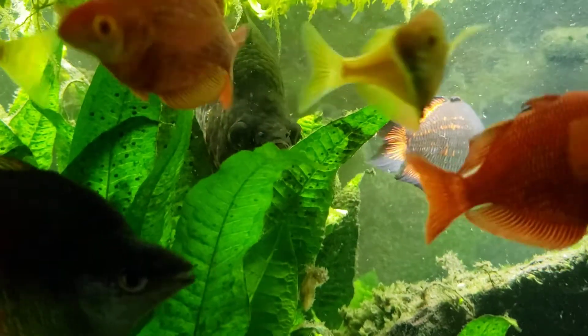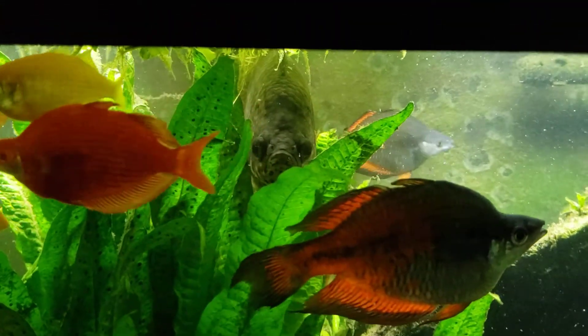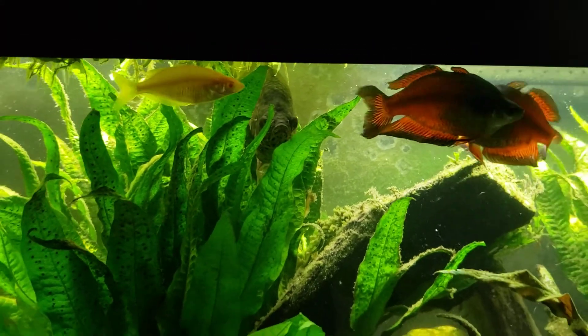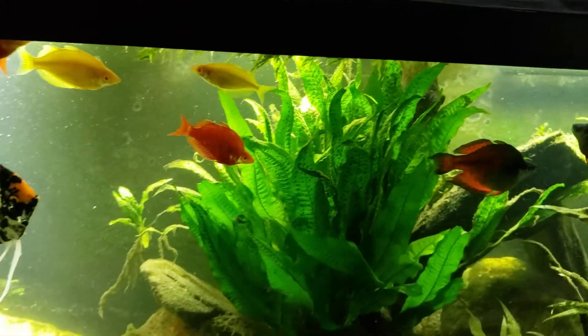Hey everybody, this is my 125 gallon tank. I'm trying to get a look at my tenopoma there, but all the rainbow fish decided they were going to photobomb me. As I mentioned, this is my 125 gallon tank.